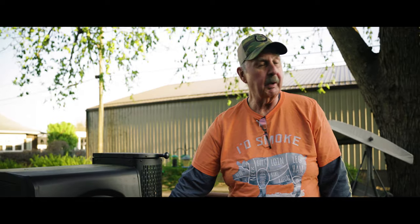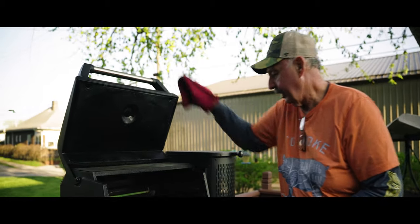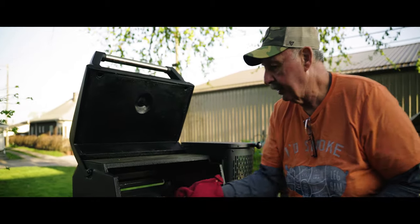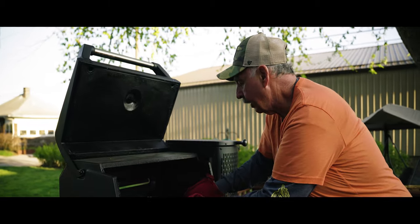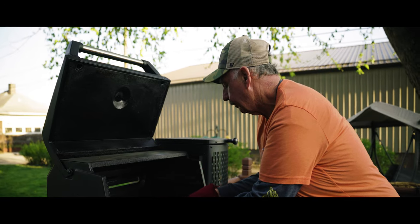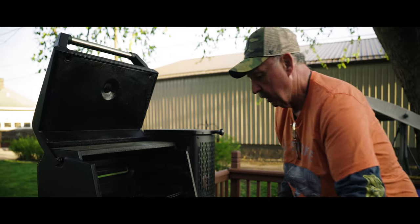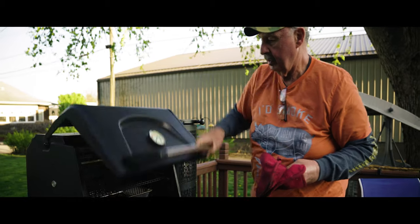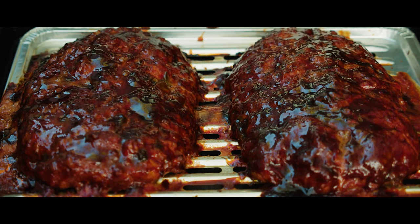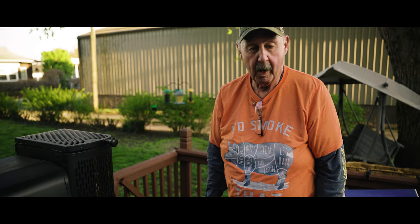We're pulling these meatloafs off - oh gosh, I wish this was smell-o-vision. Pull the probe out. Oh that smells good, holy cow. Can you imagine what that's gonna taste like? I'm telling you folks, you'll never put a meatloaf back in the oven.